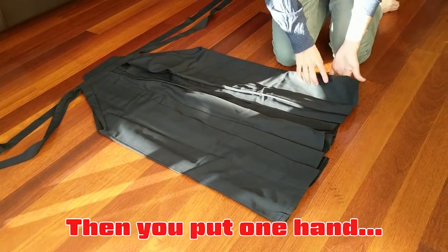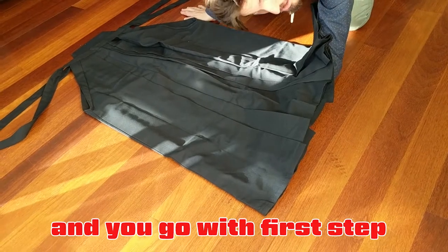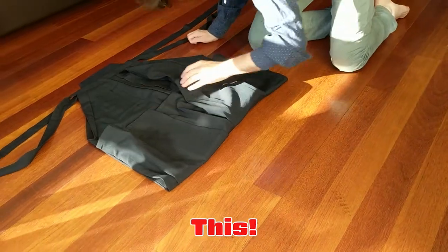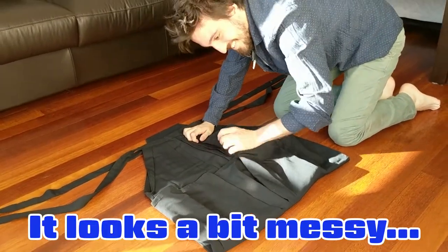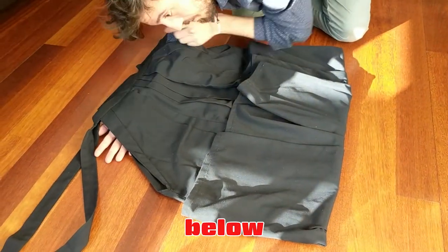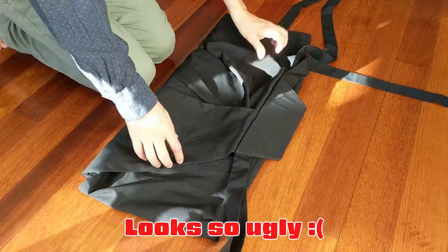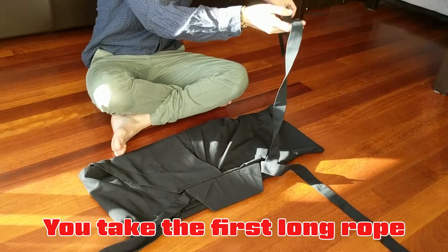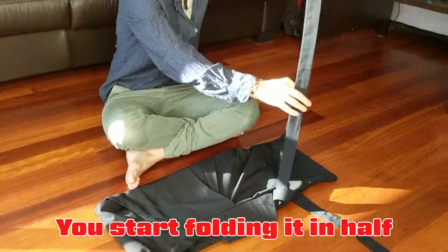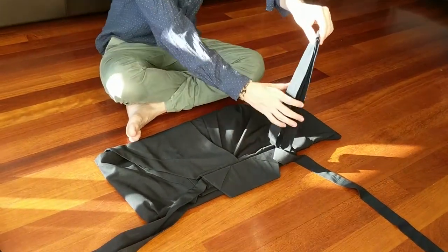Then you put one arm below and you go with the first step, which is like this. Put the other arm below and then you fold it. Then you take the first long rope and you start folding it in half, you half it again like that, and then you place it as a cross.